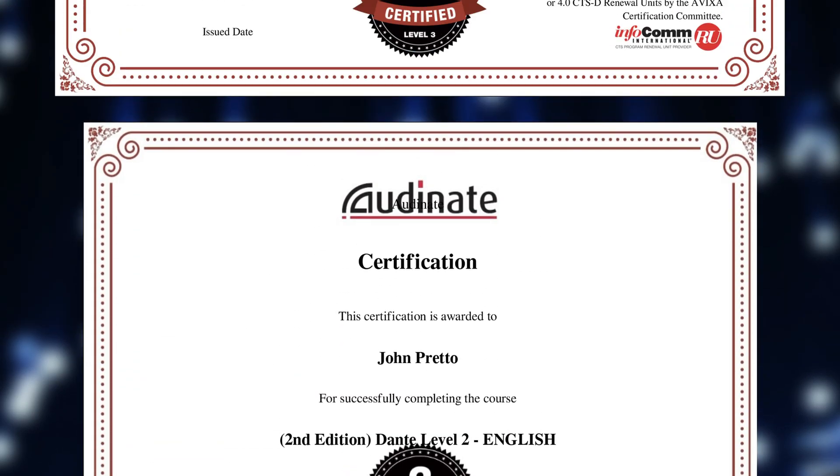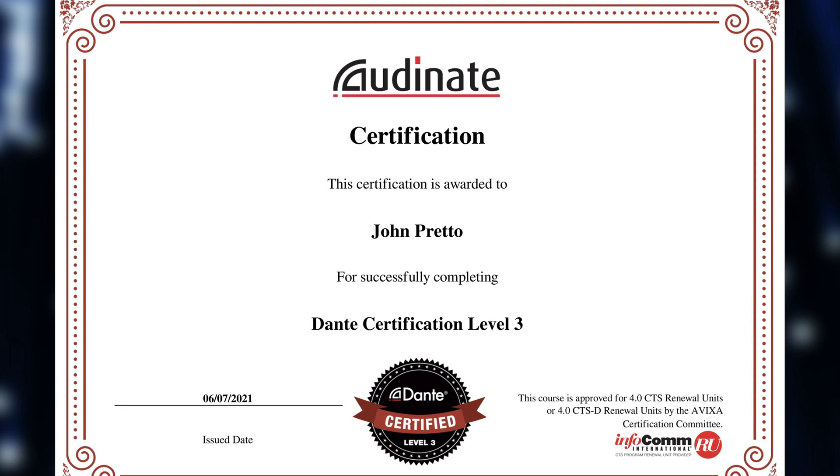My name is John Pretto. I am a Level 3 Audinate certified Dante engineer, and I also recently took and passed the Dante AV elective exam. The camera I tested is the 20x version of the 4K PTZ Link, which retails for $2,859. I compared it to my existing 1080p 20x PTZ camera and a Newtek HX camera — the Link is superior in color science, resolution, and low-light sensitivity.